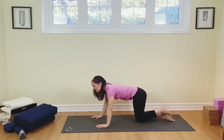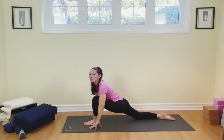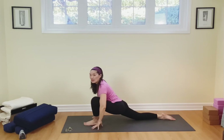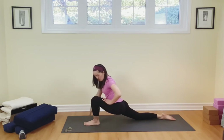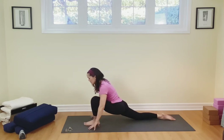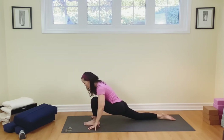Slowly come on up, we're going to step the left foot between the hands — doing the same thing on the other side. Choose here: hands down or hands to the thighs. Breathing in and out. Remember, working on opening that psoas on the right side, or melting further down. Inhaling, exhaling.